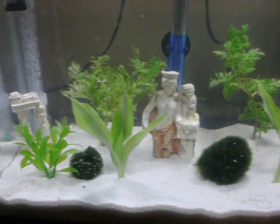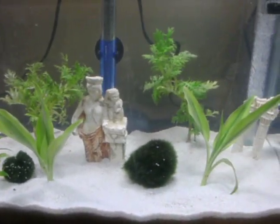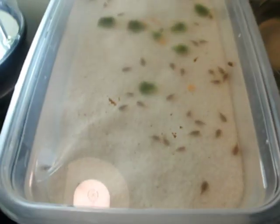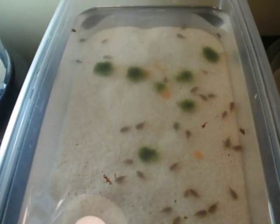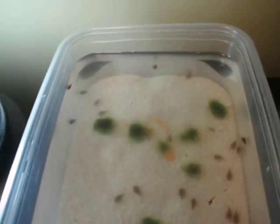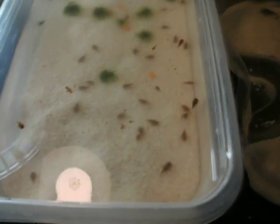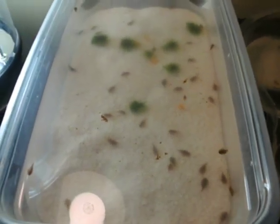You can see I've added some live plants in the main tank, so I think everything should be ready to go come Monday. They're already sitting mainly in the tank water now, so plenty of time to get acclimated. We'll see how it goes.